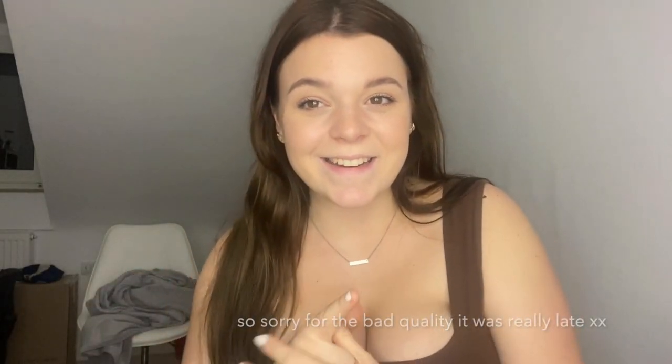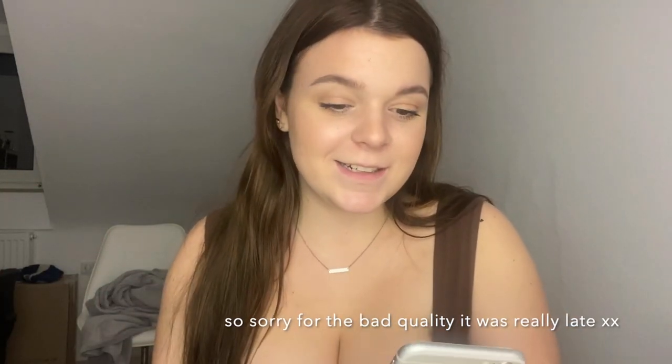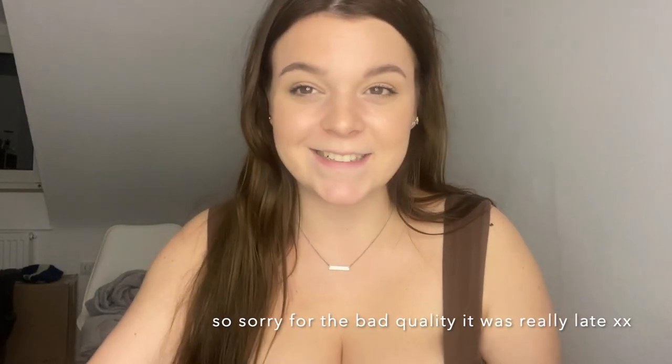We'll see what another layer brings — we'll be right back. Okay, hello! It is now 10 past 10. I did a second layer and I think now I can see a little bit — definitely more than before. I think you can tell I look a little bronze, definitely not as much as with an actual mousse tan, but definitely a little. I think if you actually apply a little more than I did, it would turn out really good.